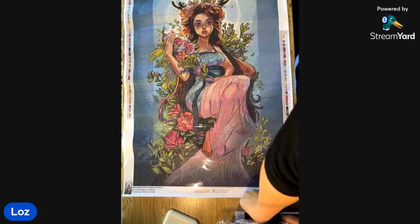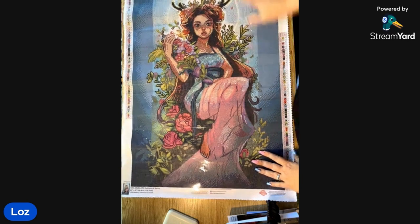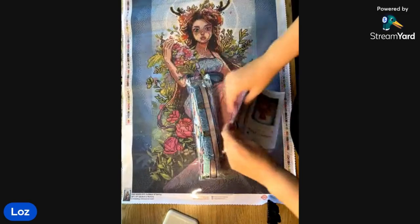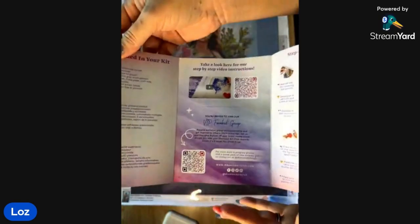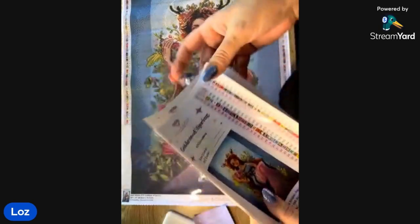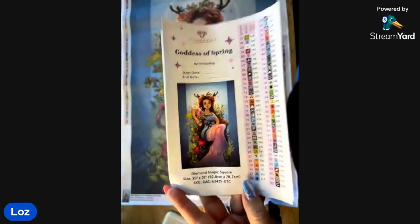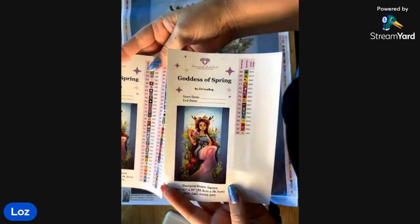If it wasn't Chrisabug I wouldn't get it — I would deal with the confetti for Chrisabug's artwork, she is my absolute favorite. I'm assuming that's not the new perforated cover? No, that didn't come out with the Black Friday kits. When you get your drills — nice big bag of drills here — there's also a thank you card that tells you how to diamond paint. There are QR codes, a link to the VIP club, and a discount on the app. This is your sticker sheet — I put this part in my logbook because it's the right size, and I got two of them because there are 83 colors.